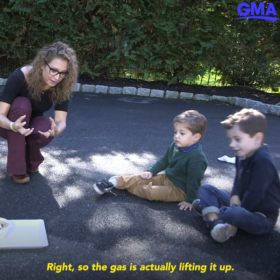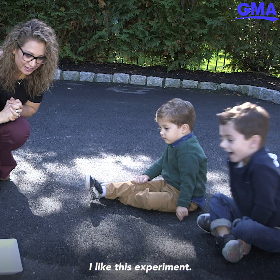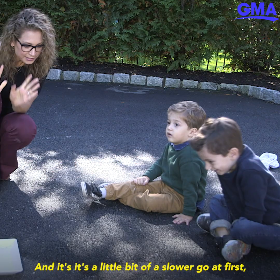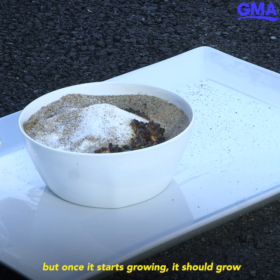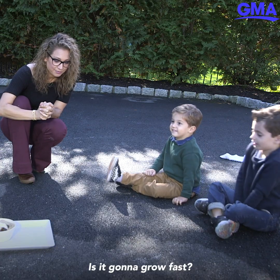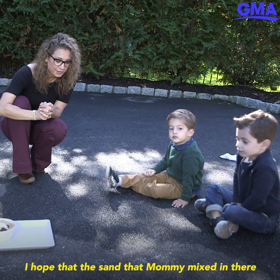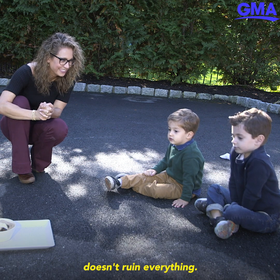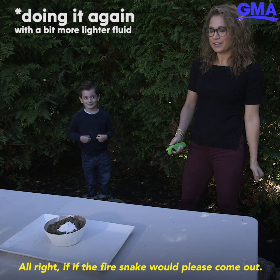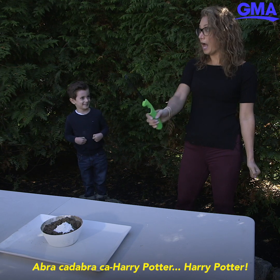The gas is lifting it up and it's going to start burning all together. It's a little bit of a slower go at first, but once it starts growing, it should grow all together and fast. I hope the sand that mommy mixed in doesn't ruin everything, but if it does, we'll get to do it again. Come on, fire snake — Abra Cadabra, Harry Potter!